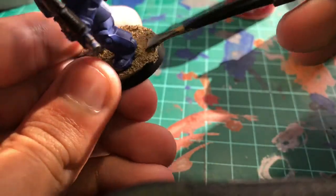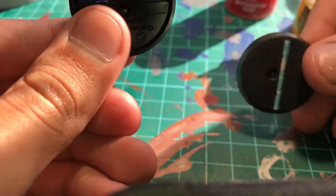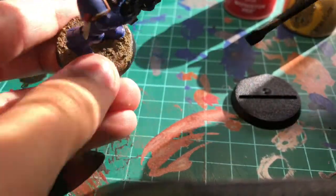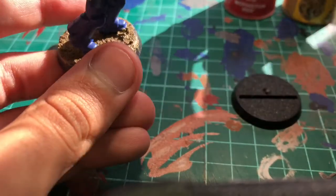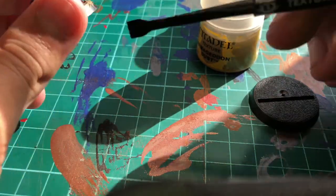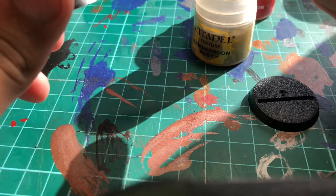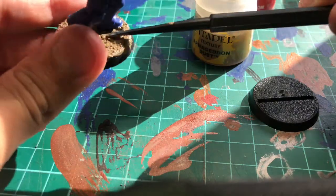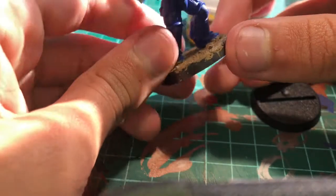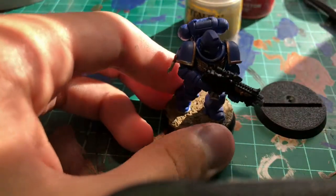I put this on before I painted the model, because when you get the set you get little plates like this — here's one without any — and you pop the model in. To apply it, you grab some out of the pot with the texture tool, get a big scoop, put it on the front, and scrape it out. When you get near the feet, use the other end to scrape it so it doesn't get too close to the feet. This is one of my first texture paints so it doesn't look that great, but hopefully you can do better than me.